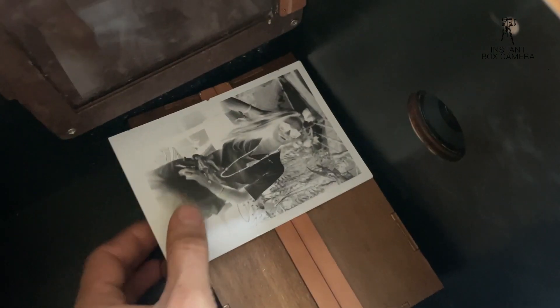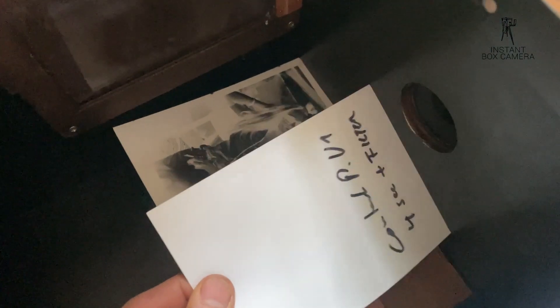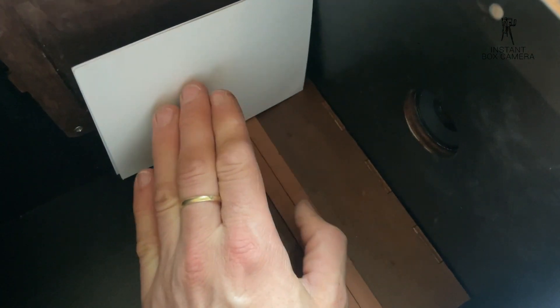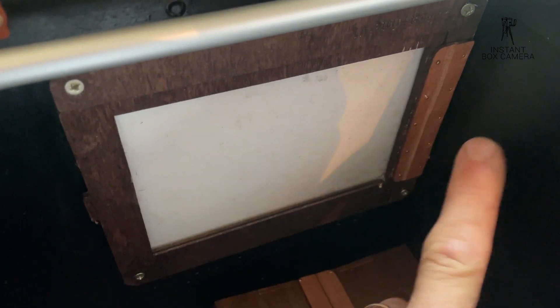The idea is that you take your negative and a fresh piece of paper — I just have a waste paper here, already exposed, to demonstrate. You place the fresh paper here, and importantly, the negative must face towards the light so that the light imprints the negative onto the fresh paper. Place it in really tight — it's exactly the same frame size as the instant box camera photo frame.